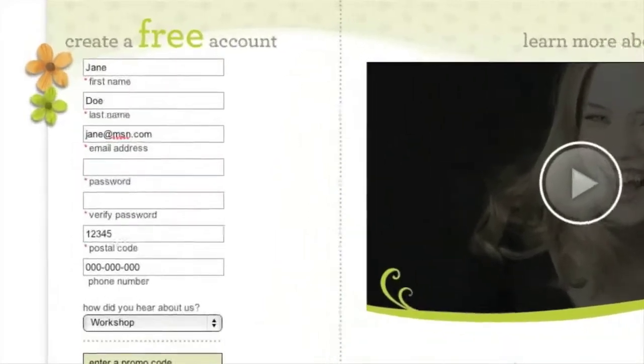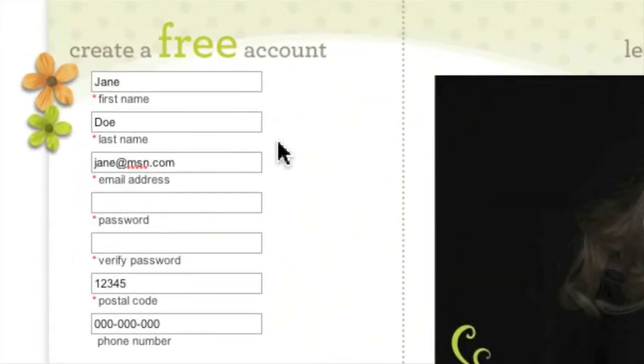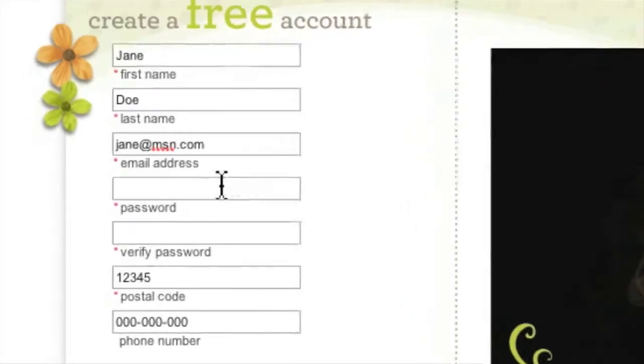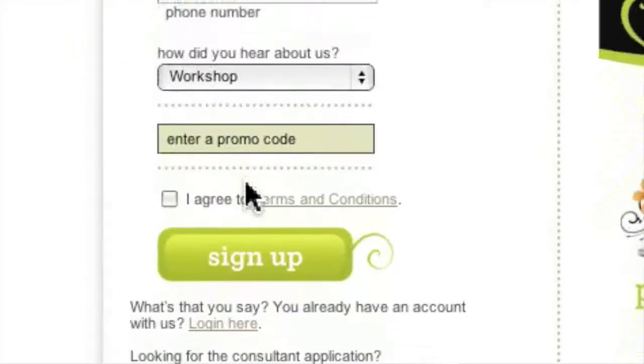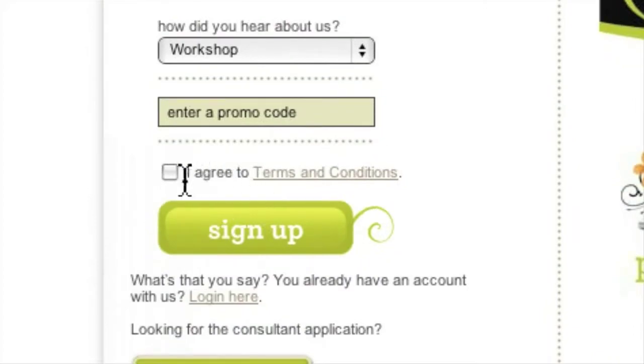The next screen should automatically contain your name, address, phone number, and email address. All you need to do is enter a password and retype it in the next box to confirm it. Finally, you must read the terms and conditions and check the box to agree to Heritage Makers standard terms.